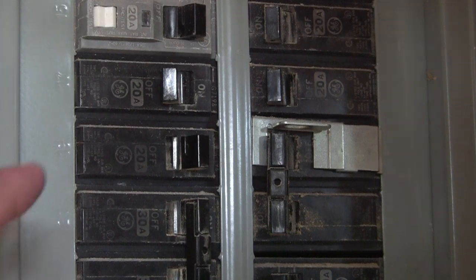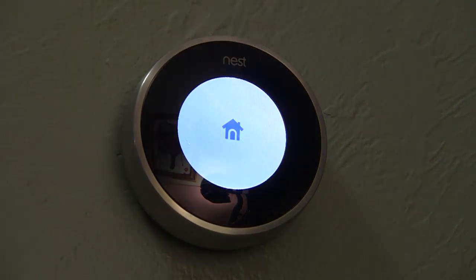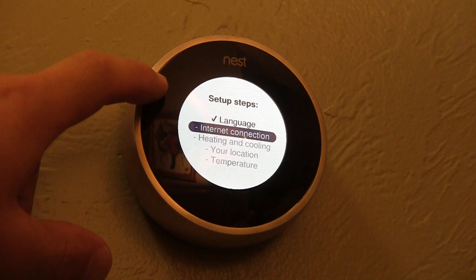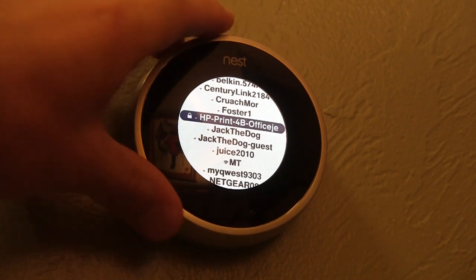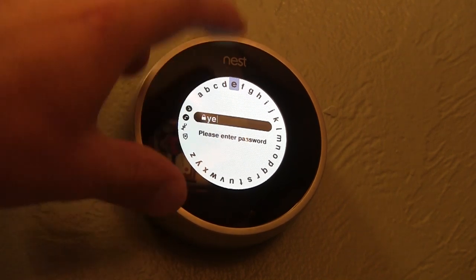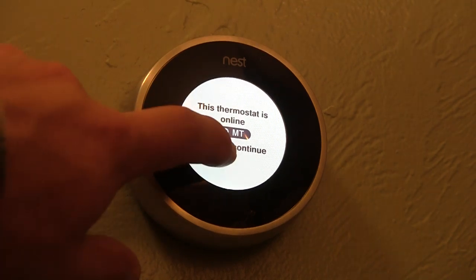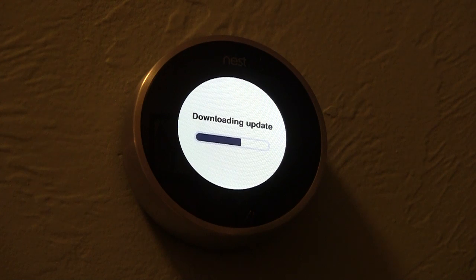Flip the breaker switch back on and that's going to fire up the Nest for the first time. It'll take a little while to boot up, and once it does turn on, you'll be able to start working with the settings. You can pick the language — I picked English — then move on to setting up the internet connection. Find your Wi-Fi network and rotate the disk to type in your password specific to your wireless router. Once connected, it'll confirm you are online with the Nest and download any updates it needs.